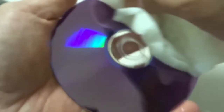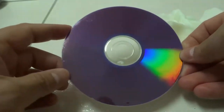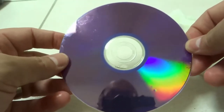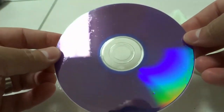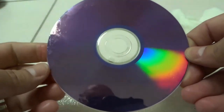Look at that shine on that disc — not a single scratch in sight. It's absolutely incredible, it's like overexposing the camera almost. Look at that rainbow effect right there, it looks amazing. That's it — it's an easy but extremely effective way at removing scratches from a disc.